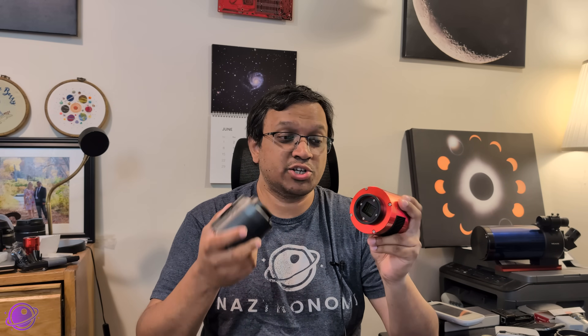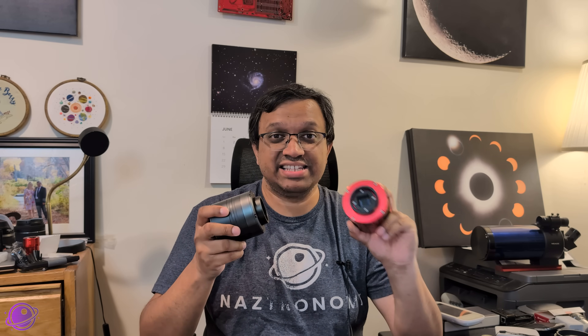Going back to the camera — this is an IMX 533 sensor, which is the exact same sensor as the ZWO ASI 533 MC Pro. I covered that camera a couple of years ago when I moved from a DSLR to an astro cam. I bought it used for around $750, which was only about $50 less than retail. This one brand new costs $599, which is incredible for the exact same sensor.